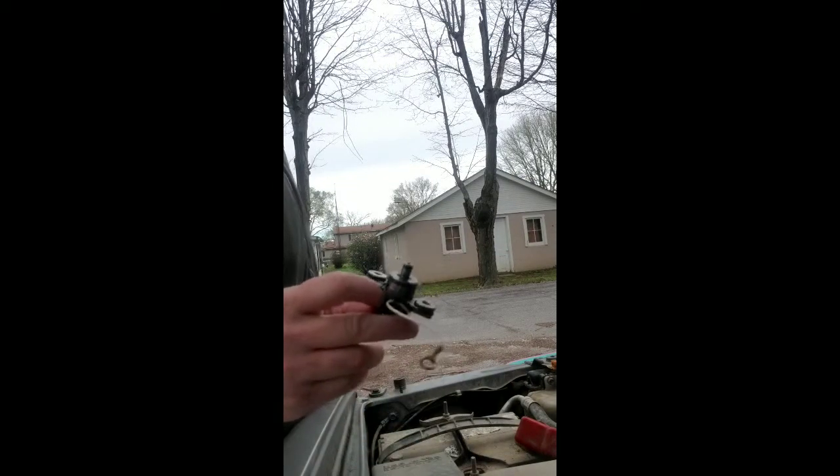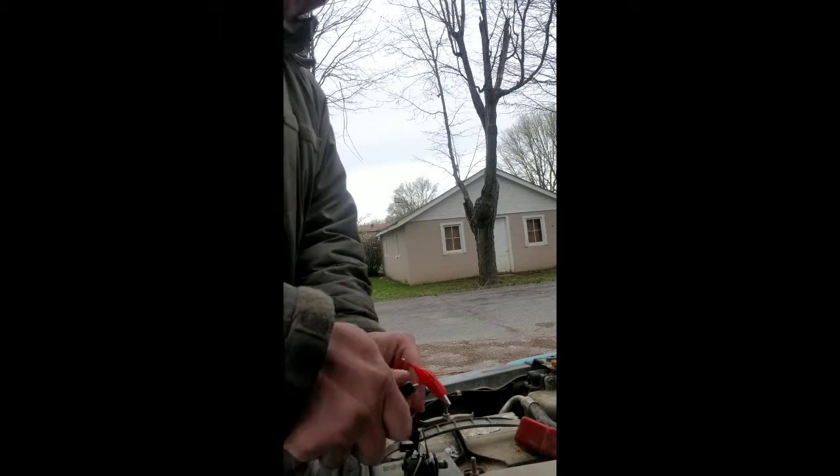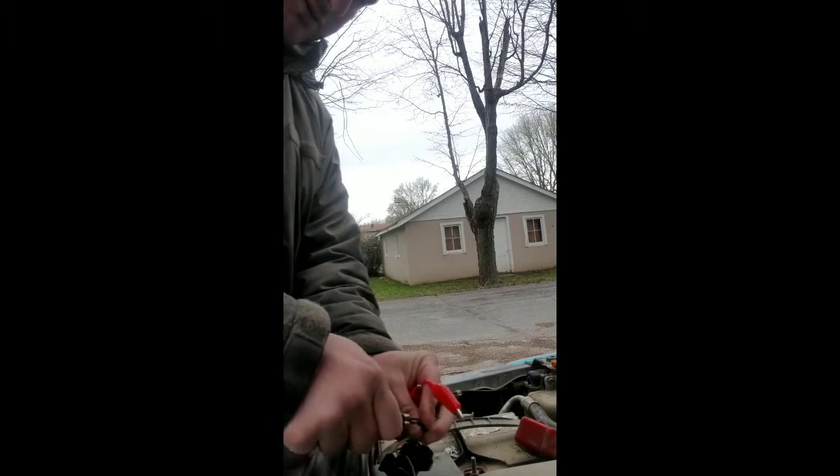Today I'm going to test out this solenoid while it's out of the car. This is a Duty-A solenoid from a Subaru 4EAT. What I got was these test leads with gator clamps from Harbor Freight for about $6. I'm going to hook up the ground to the battery ground and the other end to the ground wire on the solenoid.